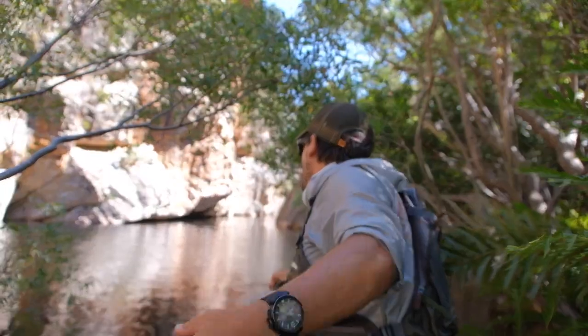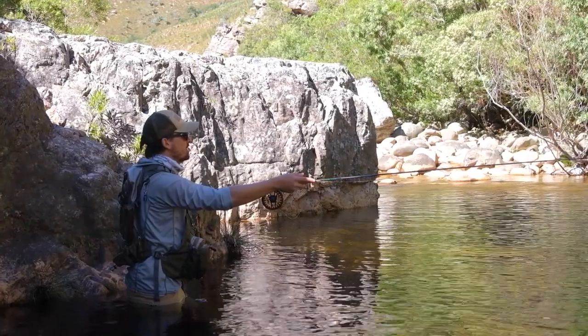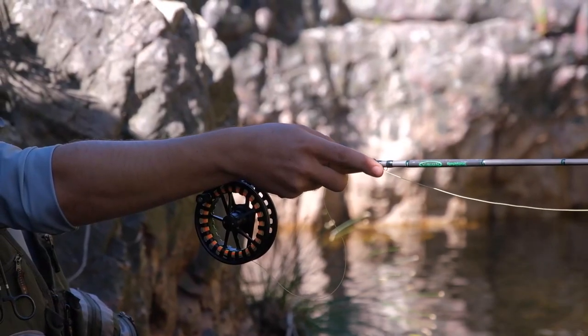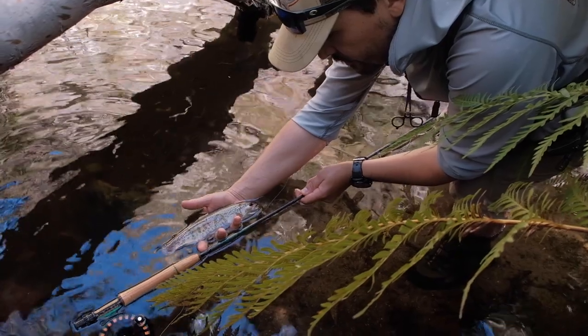So who should consider buying the Vision Nymphmaniac 10 foot 3 weight fly rod? Well, this is pretty easy — if you're considering buying a Euro nymphing rod for medium to small rivers, this is, or should at least be, on your list. It's a great rod to fish and most anglers I know that have bought one are holding on to them — they're not letting them go. I know they're not very well known or readily available in the States, but that's not because they are poorer or inferior quality rods. In fact, I actually think they punch well above their price range.